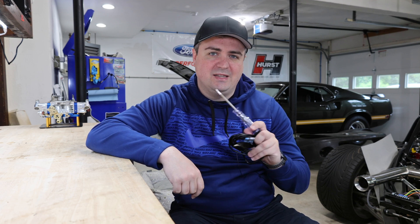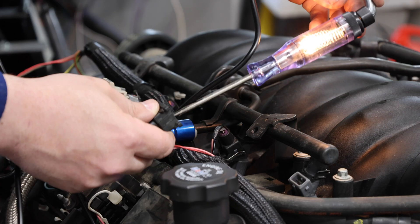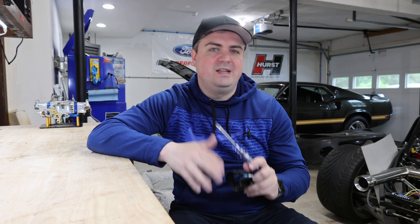Welcome to Smacky's Garage. Today we're going to be talking about test lamps. We're going to go through exactly how to use it, when you should use it, and how to up your electronics and diagnosing game with it.